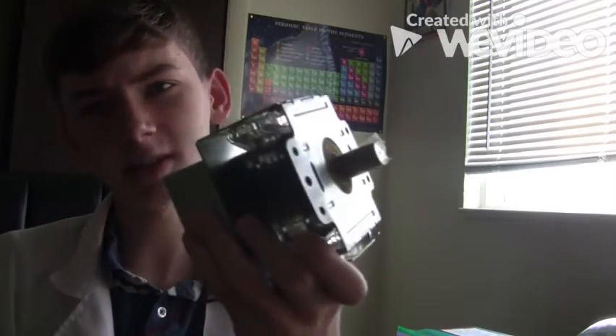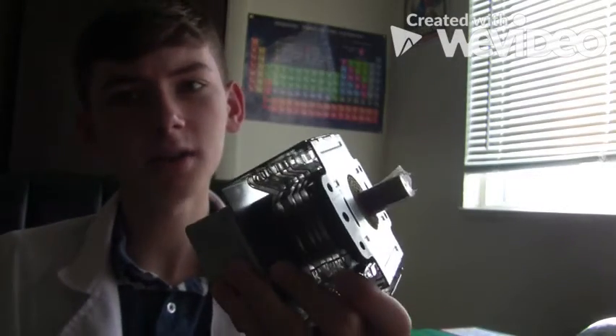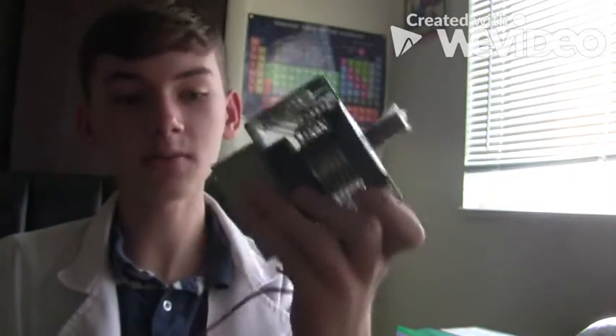Hey everyone, this is the Plasma Prince. Do you remember that microwave I took apart about a month ago? You probably don't remember what this is. This is called the Magnetron. This is where the two large magnets in the microwave are from, and this is why a lot of people take apart microwaves.